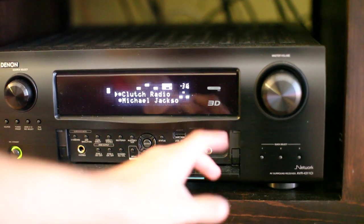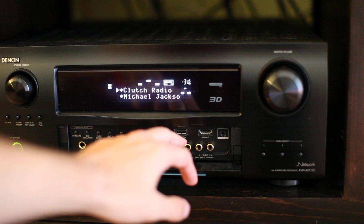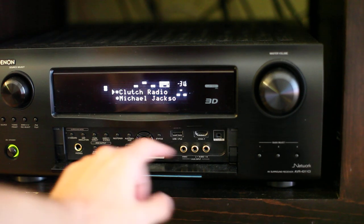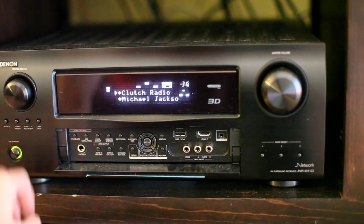I think it's seven HDMI inputs, and you've got your USB port. You have some component video here on the front, and of course a number of inputs on the back that I can't easily show you. It supports three zones.